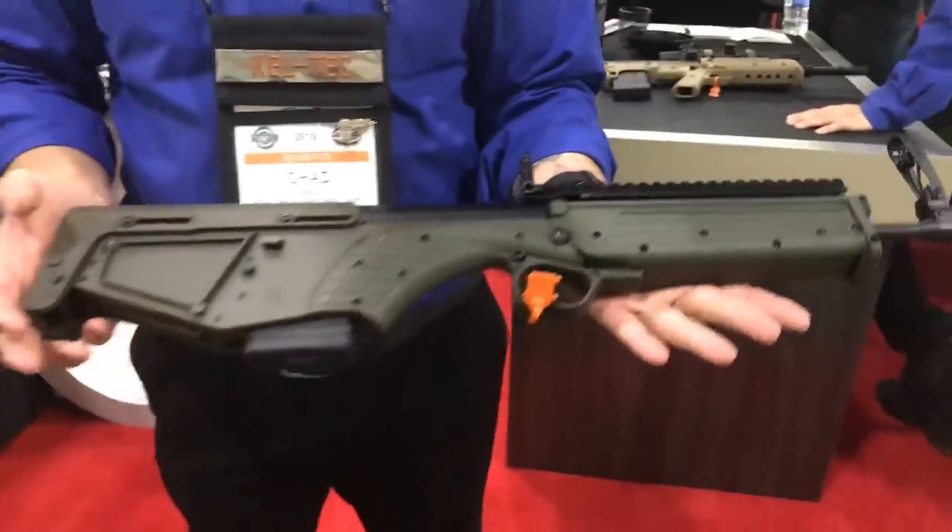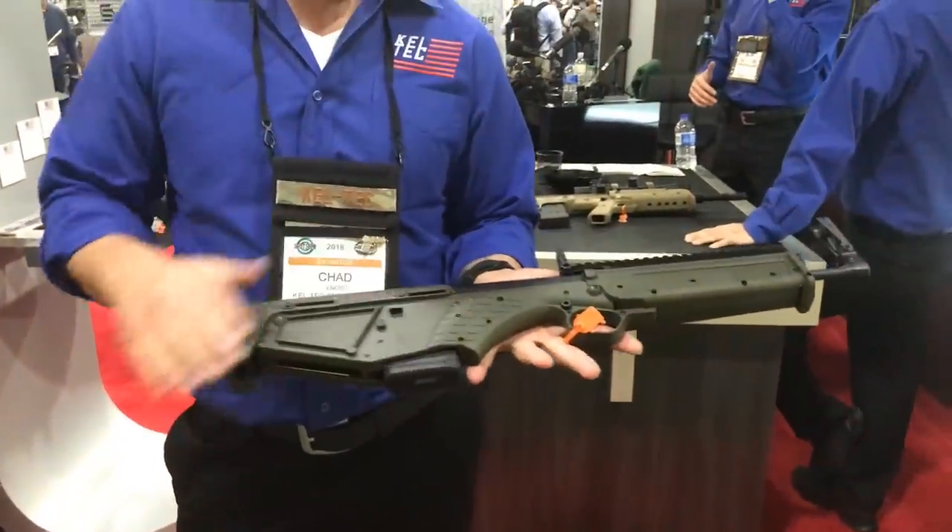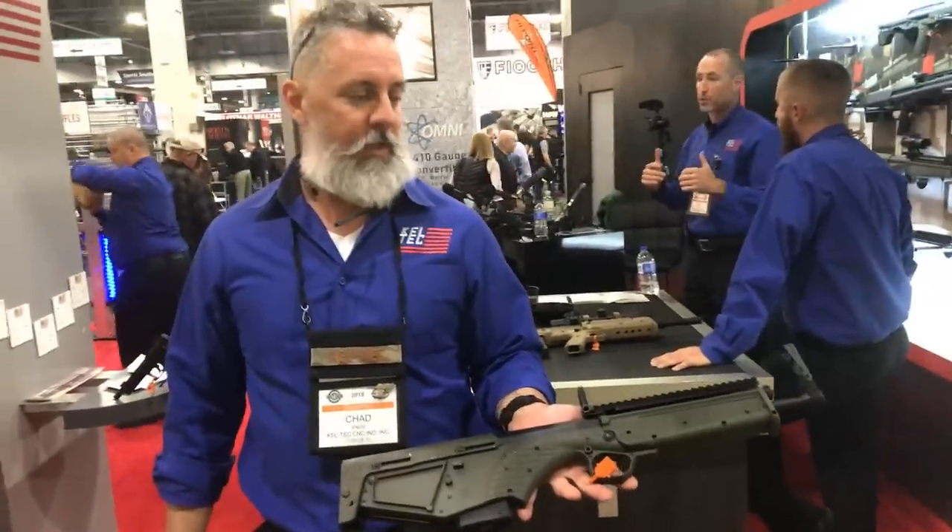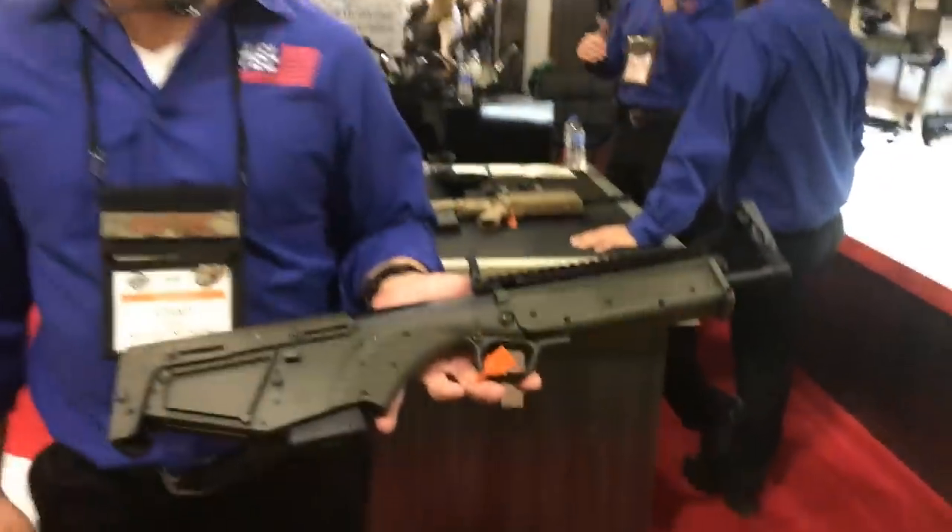You guys pick one of these up and see if you can find them. We just started shipping these out, so you should see them in gun shops towards the end of 2018.